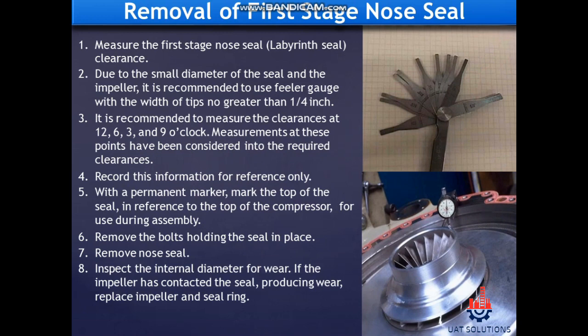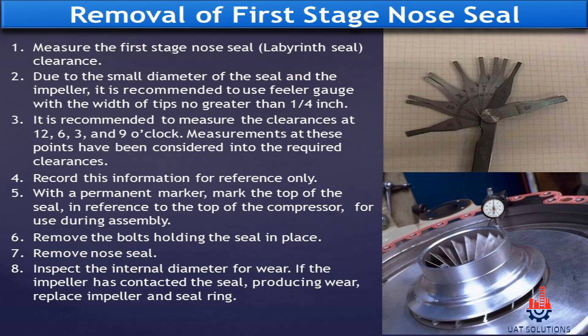Removal of first stage nose seal. Measure the first stage nose seal labyrinth seal clearance. Due to the small diameter of the seal and the impeller, it is recommended to use a feeler gauge with a tip width no greater than one quarter inch. It is recommended to measure the clearances at 12, 6, 3, and 9 o'clock, as measurements at these points have been factored into the required clearances. Record this information for reference only. With a permanent marker, mark the top of the seal in reference to the top of the compressor for use during assembly.